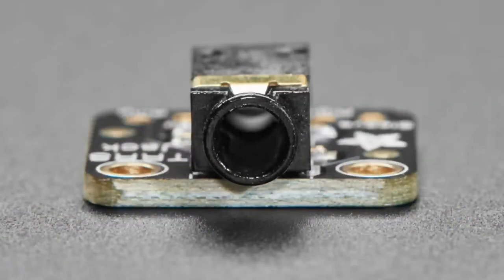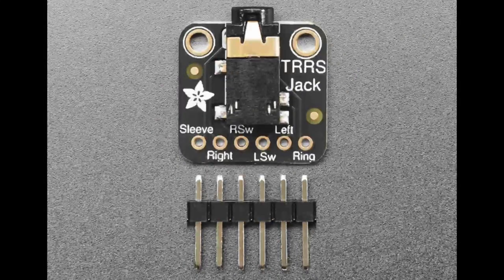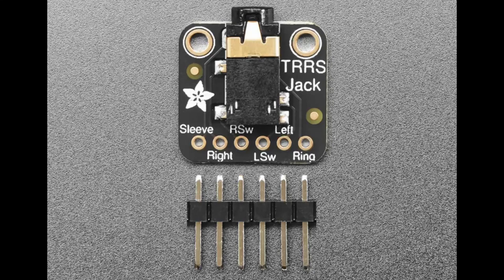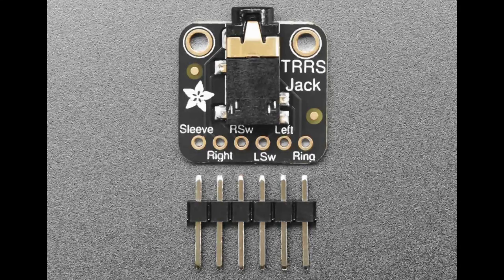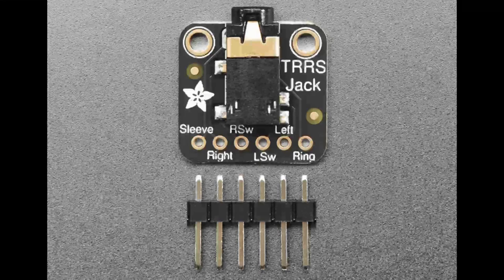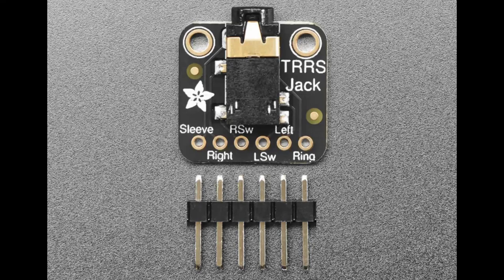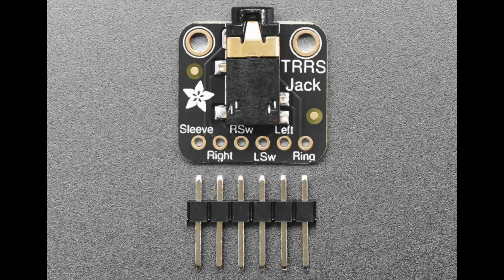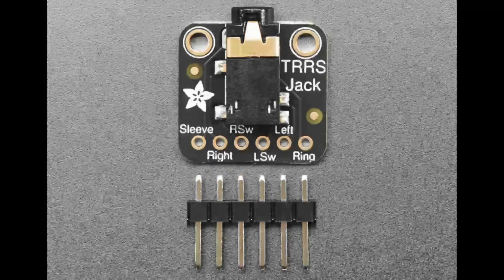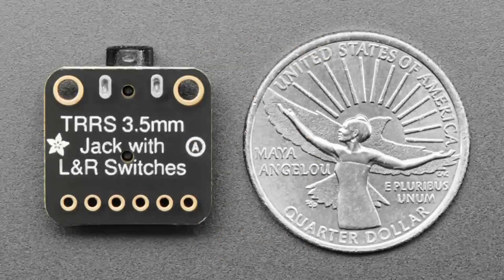This breakout board's connector jack also has two switches: the R switch and the Left switch. When the jack is not inserted, they connect to right and left respectively. When you insert the jack, those switch pins float. This is how old stereo systems would automatically turn off the speaker when you plugged in headphones - the audio was no longer routed through those switches. You can also use it to detect when a jack is plugged in with a light pull-up resistor. We've linked tutorials for jack detection.